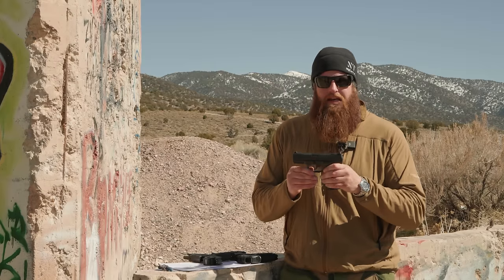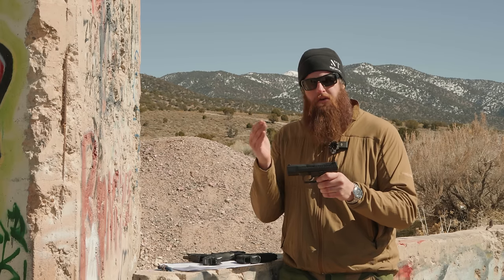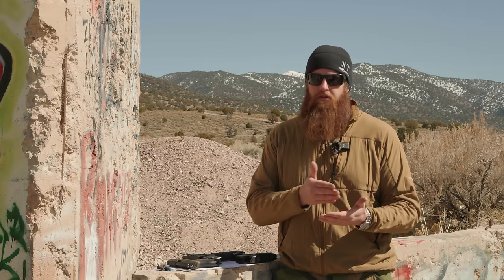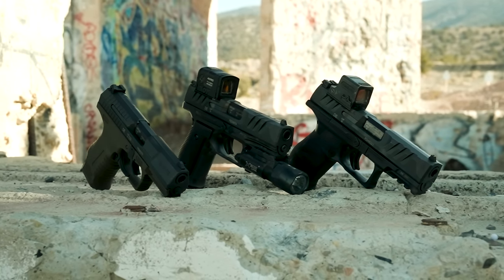With the PDP steel frame being the next evolution of the PDP lineup, we see a common trend with Walther. Having had several phone calls with them, they made it very clear: going back to the P99, Walther likes to tweak and upgrade a gun over time until there are so many changes they make a new model. From the P99 we go to the PPQ, which also had a competition model — the Q5 Steel Match. From the PPQ we go to the PDP polymer, and then it evolves further to this steel frame. Walther likes to listen to the market.